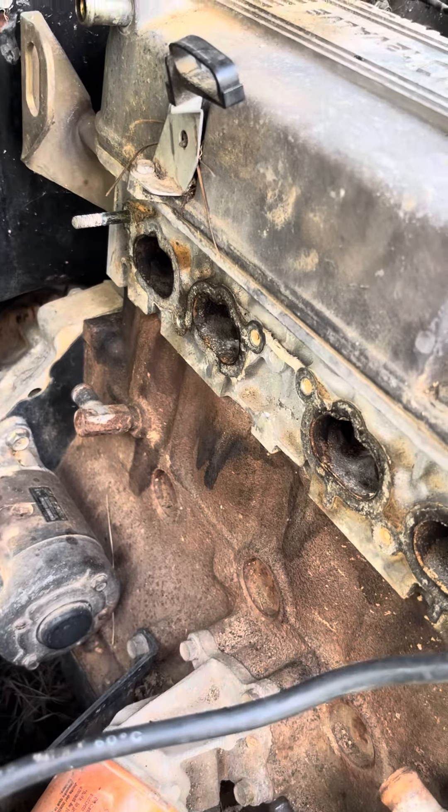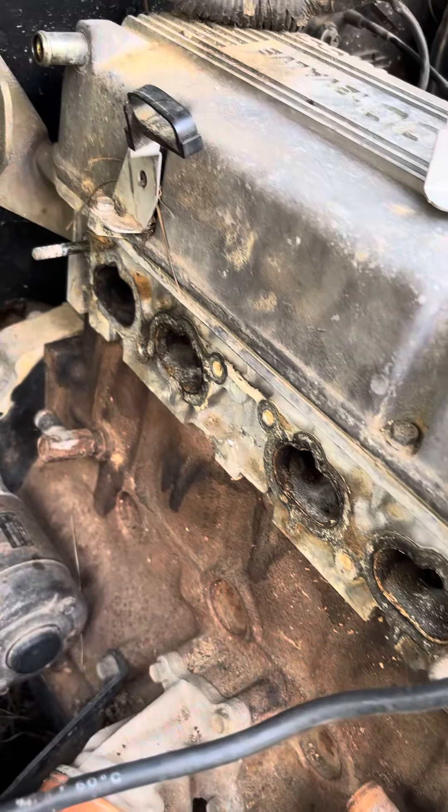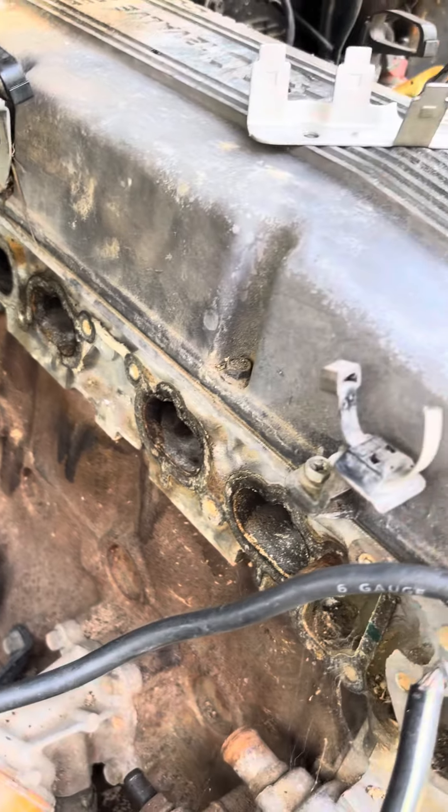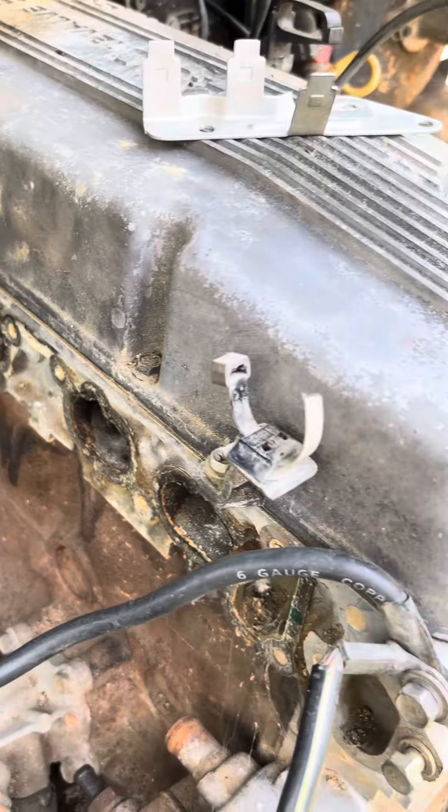A little update on the Nissan. It does spin, and it might be getting compression. I should probably do a compression test, but the big thing I noticed was it has no spark despite having a distributor, all your plug wires, and coils relocated right there — and it was pushing compression out of the intake port.